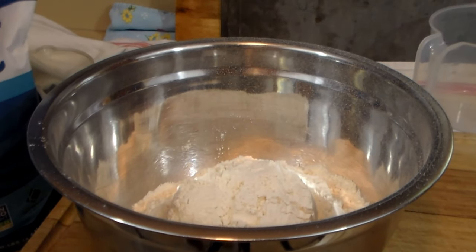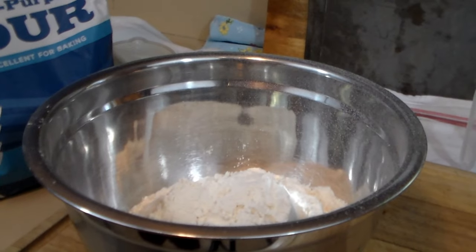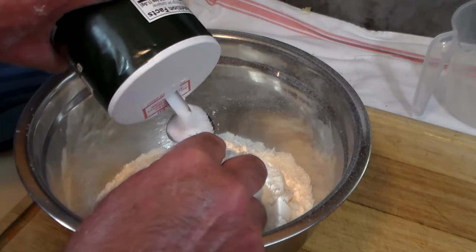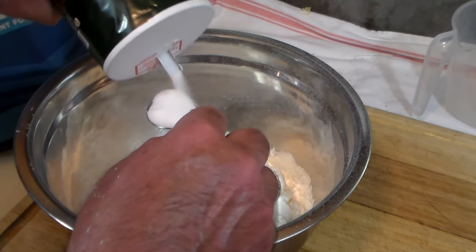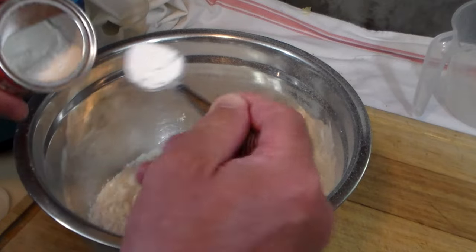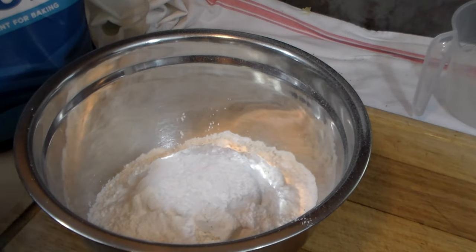The Navajo fry bread is real easy to make. We have four cups of flour, to which we're going to add three teaspoons of salt — the recipe is mostly by eyeball, you don't have to be perfect. Then you add baking powder — four teaspoons of that.